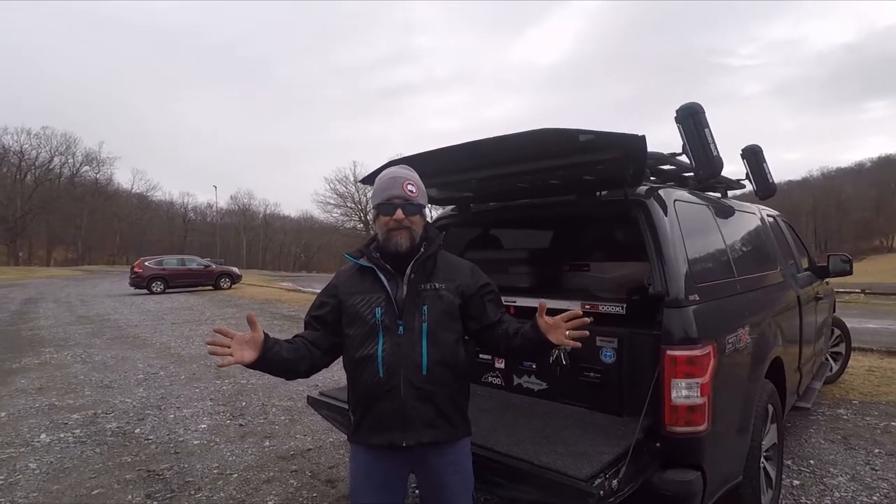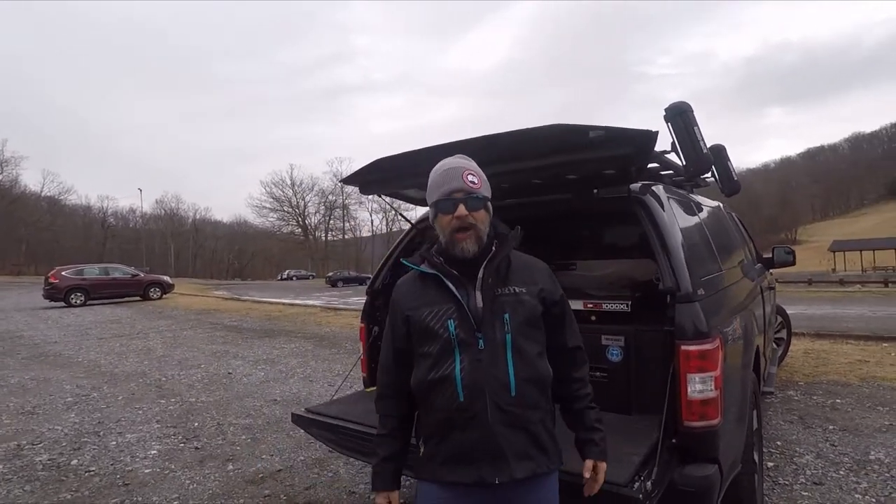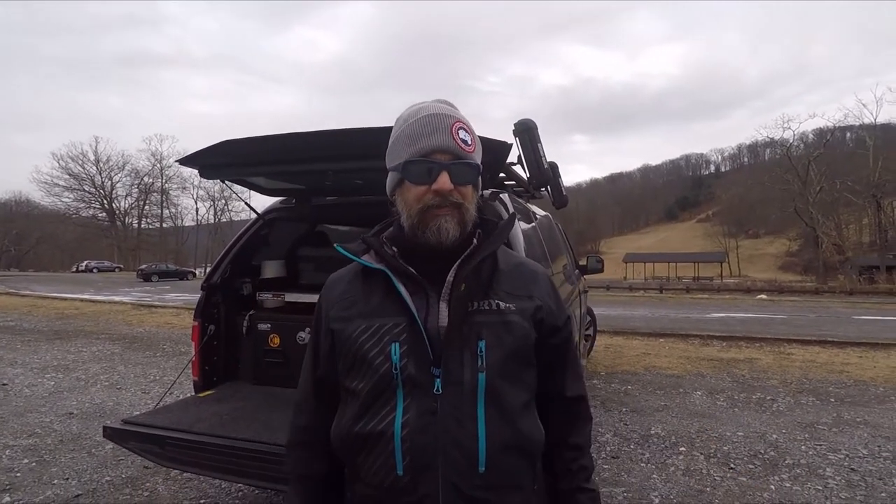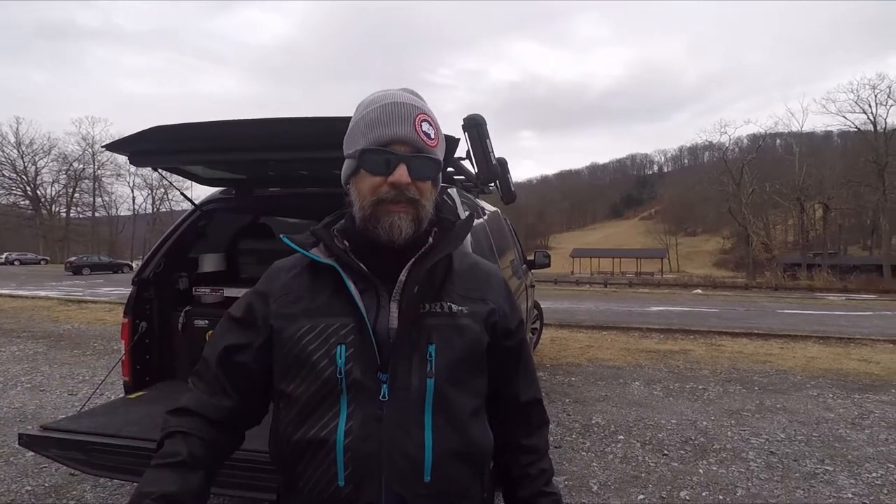Hey guys, Mr. Poseidon here once again. I'm back — I haven't done a video in a while, but I had to do a video. These are the winter months here. I'm a big surf fisherman, I love surf fishing. You'll always catch me out on the island.